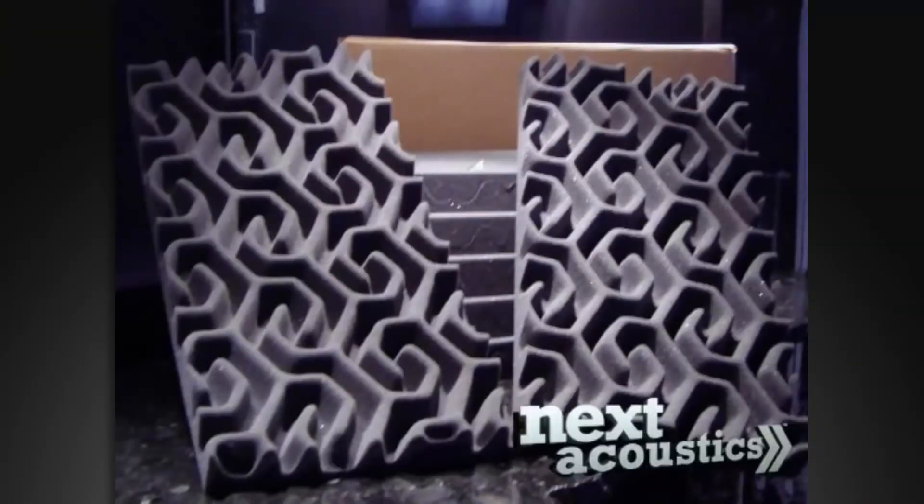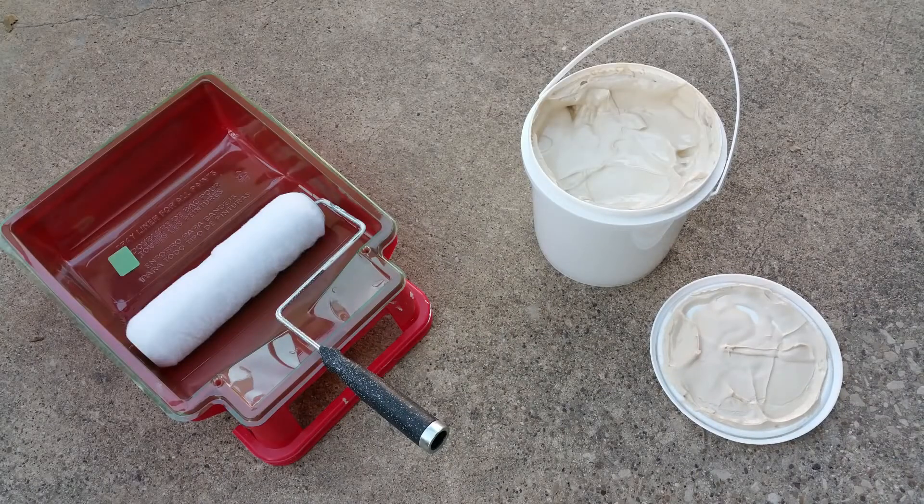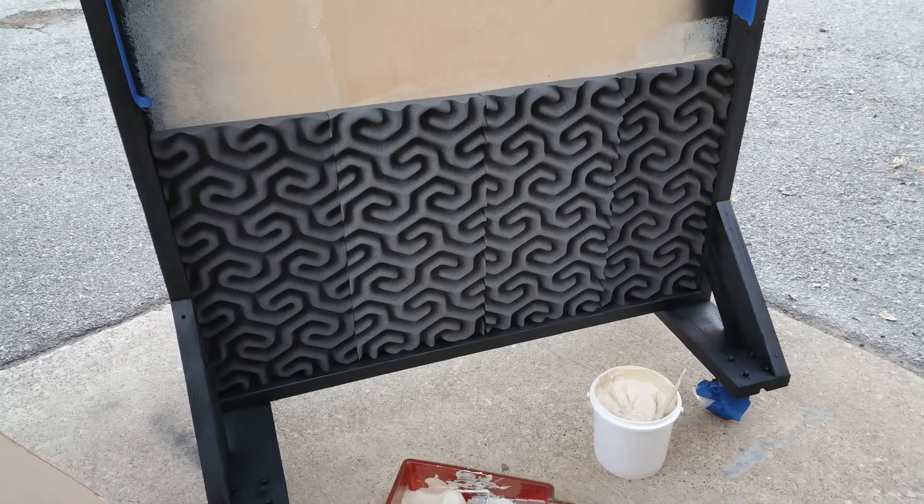Once the frame was black it was time to adhere the special soundproofing. For this I ordered Soundtrax Sound Baffling for about 70 bucks and SureStick wall covering adhesive, because it takes a special thick glue to fill in the holes on the foam and make it permanently stick to a smooth surface. I rolled on the glue nice and thick and began inserting the panels. As I got to the edges I had to hand trim them with a sharp pocket knife to get the last panels to fit. The total cost was under $200 for all top of the line parts: wheels, wood, glue, and baffles.